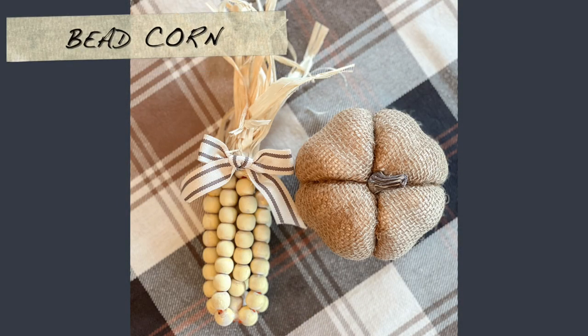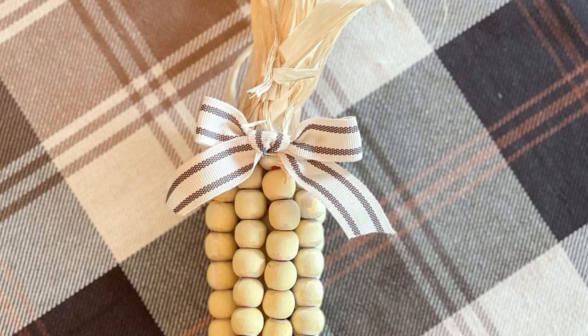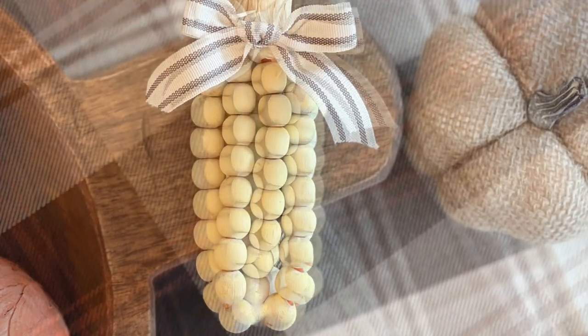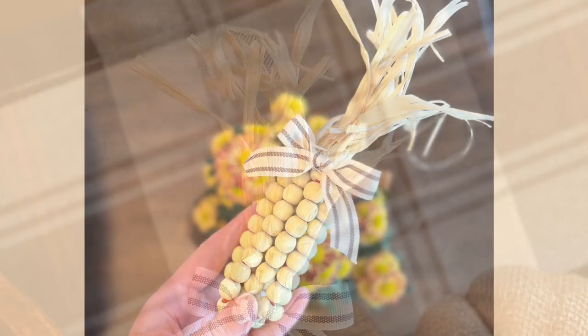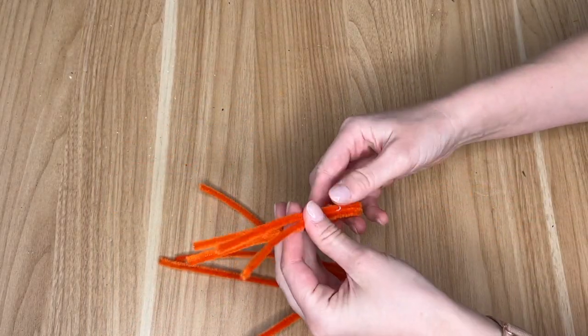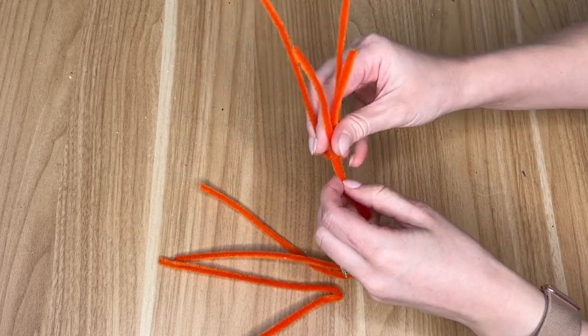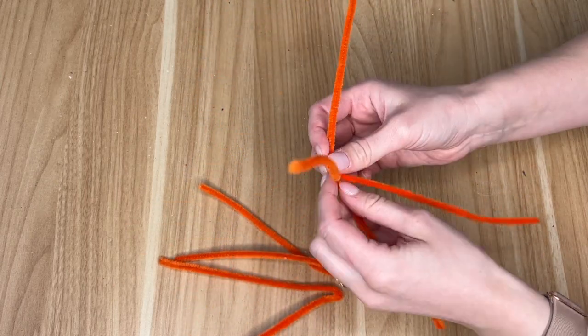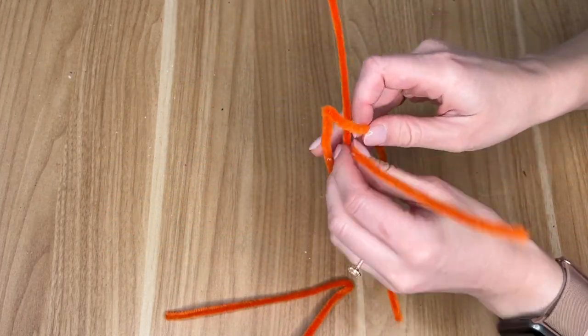This next DIY is bringing me back to my elementary school days — I remember using bright colored beads in third grade to make beaded corn for Thanksgiving. Let me know in the comments if you've done this craft or if your kids have. It's a really fun one to do with kids, so I highly suggest creating this with them.